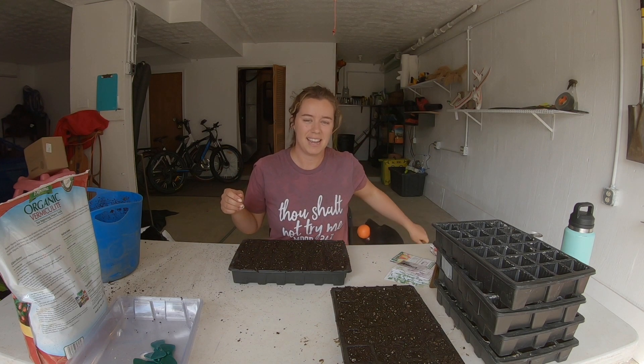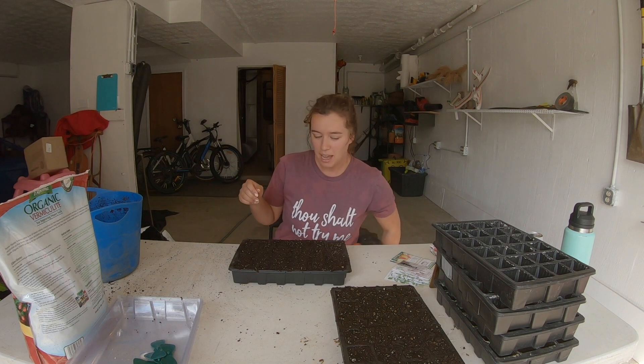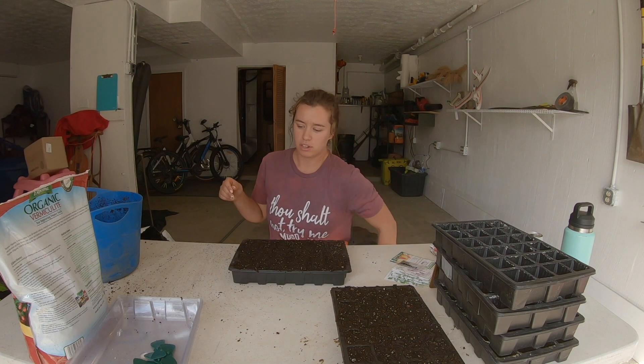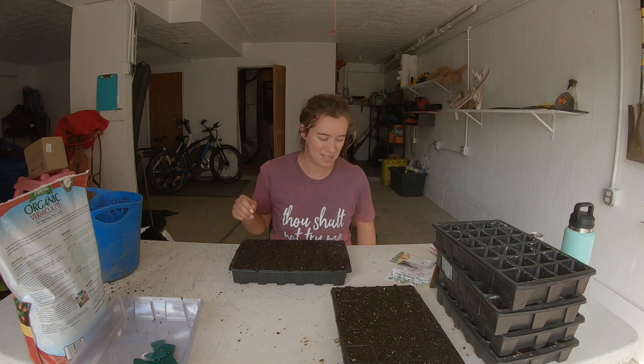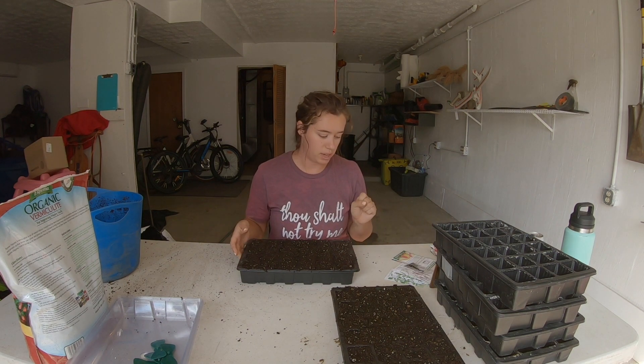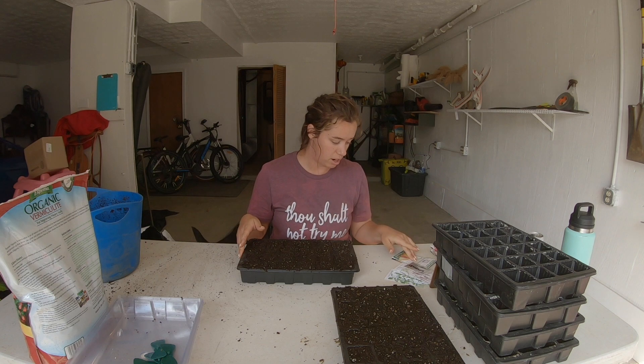Hey friends, today I'm gonna start some more seeds. I'm gonna make this video a little bit more of a tutorial style instead of me chatting the whole time. Today I'm gonna be doing all herbs and asparagus and celery.